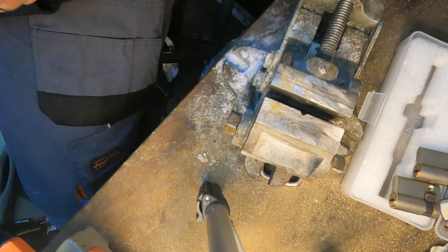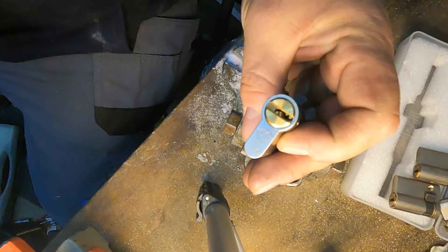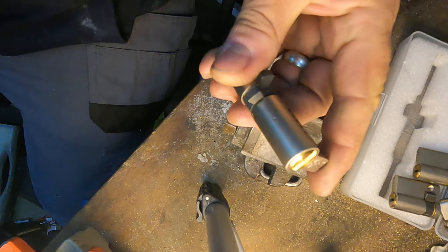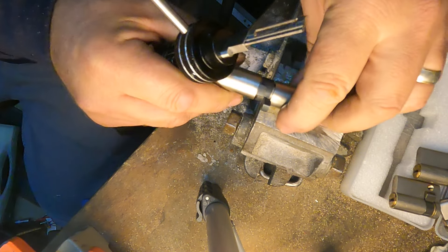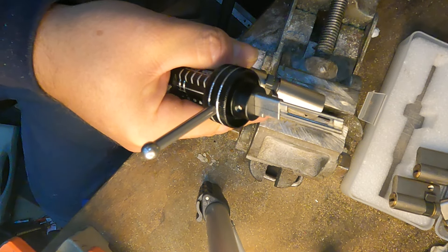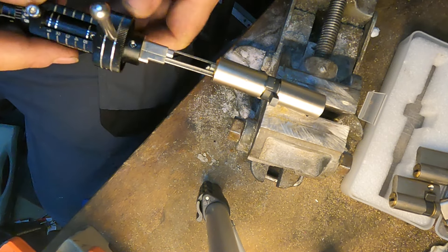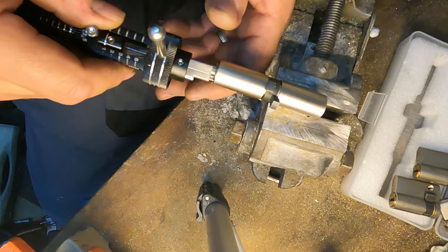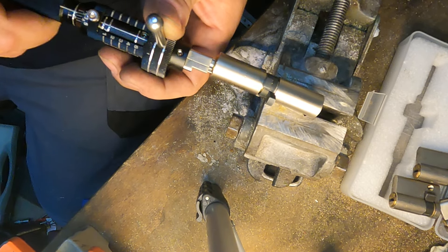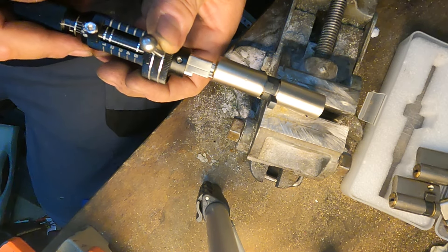All right, so what we have got is — the first one is a Mul-T-Lock 3DS. I found it the other day, well I just got it, but I found that this pick went into it. So I thought let's have a little go. Again, see if it will pick up anything. There you go — let's start, a little kick again.